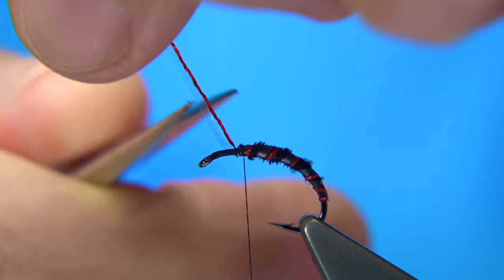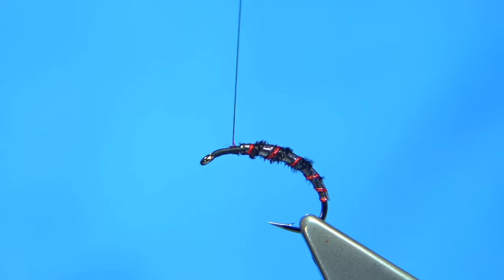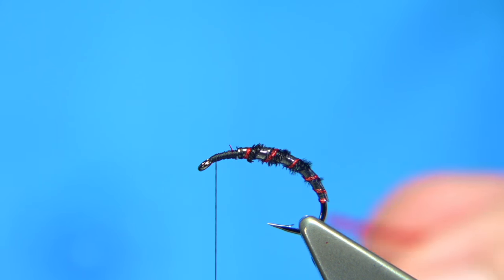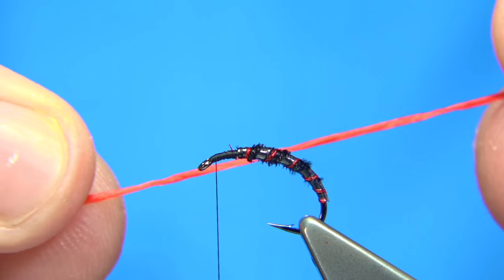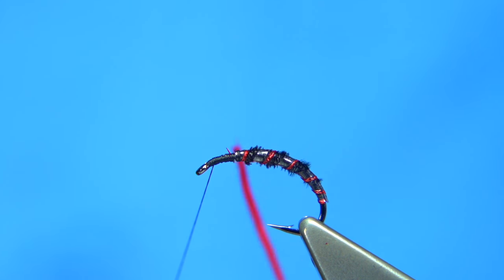Now you could wind these both up at the same time if you want — it's probably easier to wind both up at the same time, just make a small rib or space so you get the pheasant tail fibre coming through. Get to the top nice and tight, then remove both ends and tidy this area up. Get the thread to the top and then you can use either orange or red uniflex or flexi floss, whatever make you have. Now I'm using red.